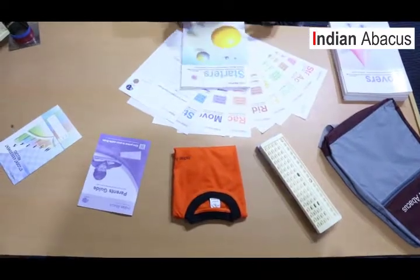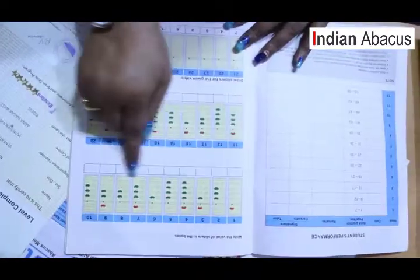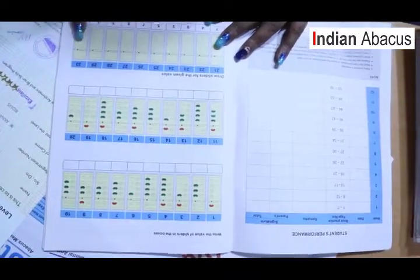To start off, this is the Starters level — the first level — where in the very first week we focus on recognition of colors with numbers. The value is first recognized in the child before they begin calculation.